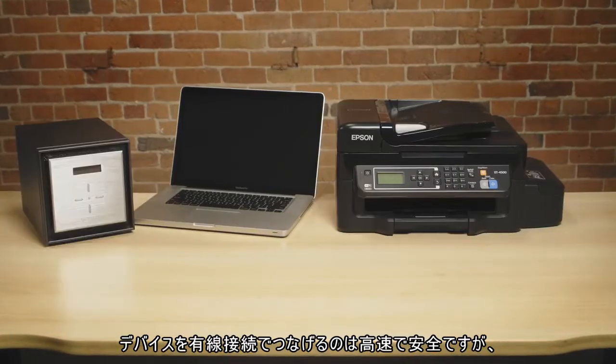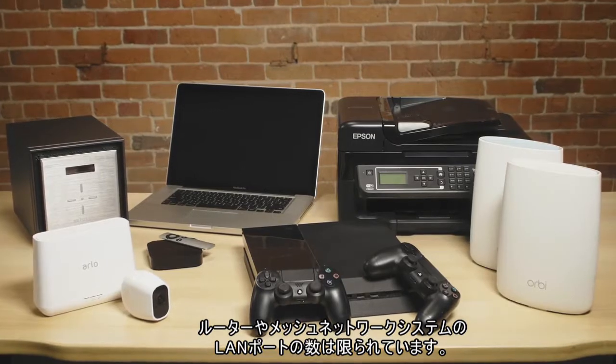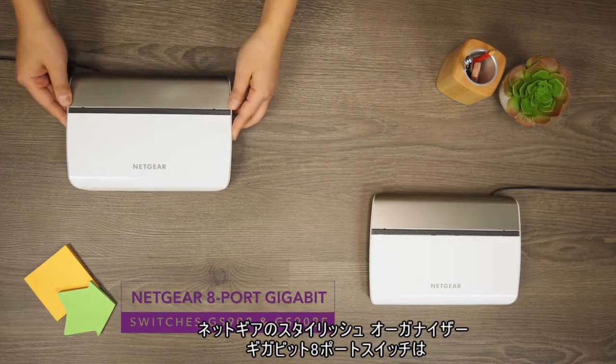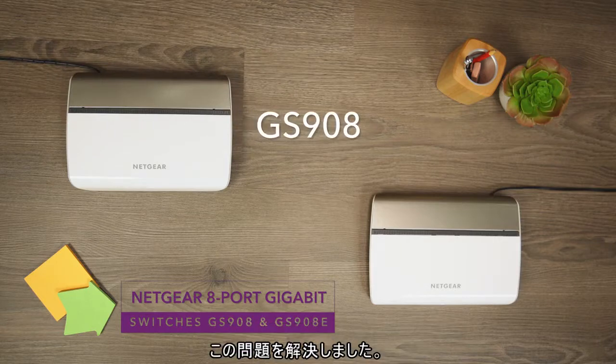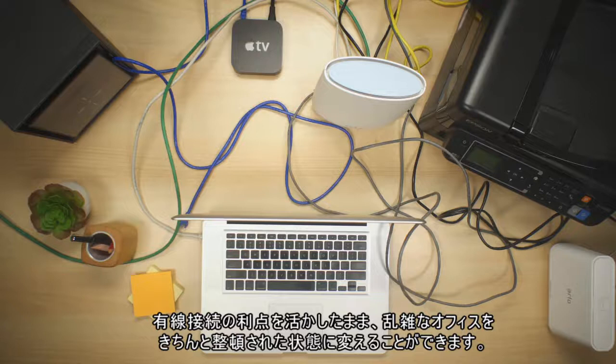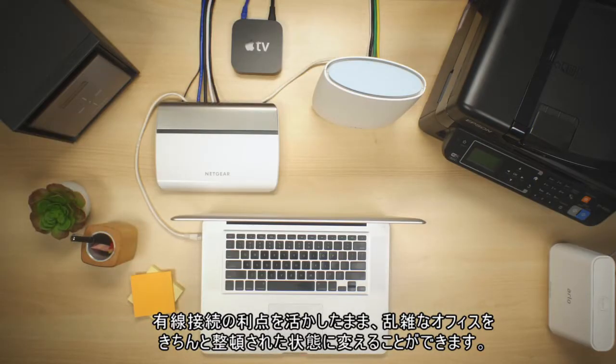Connecting devices with an Ethernet connection is fast and secure, but routers and mesh solutions have limited Ethernet ports. Netgear's consumer-friendly 8-port Lifestyle Gigabit Switches overcome these challenges. Their stylish design and built-in cable organizer turns a messy home office into a neat and tidy setup with all of the benefits of direct Ethernet connections.